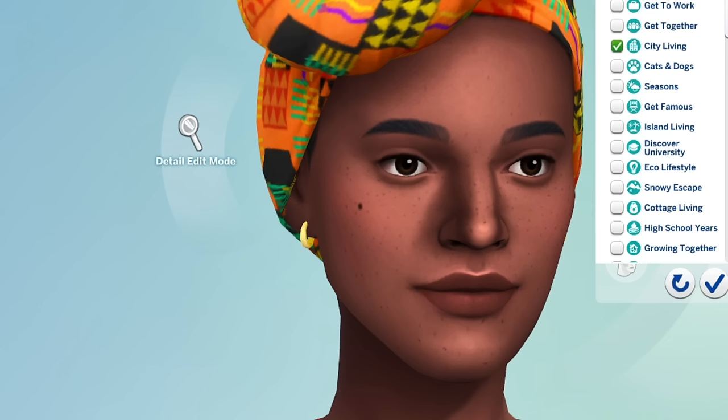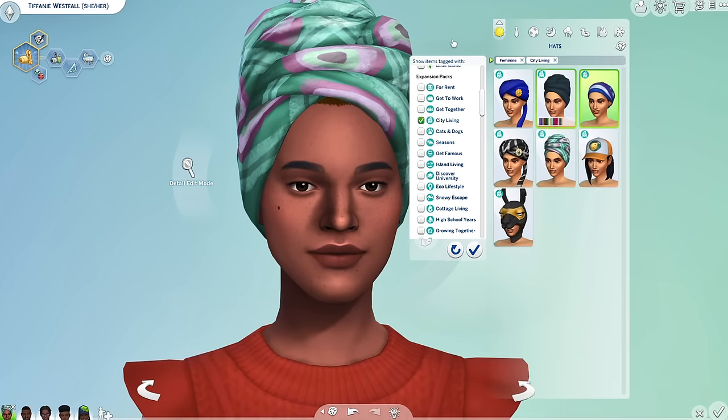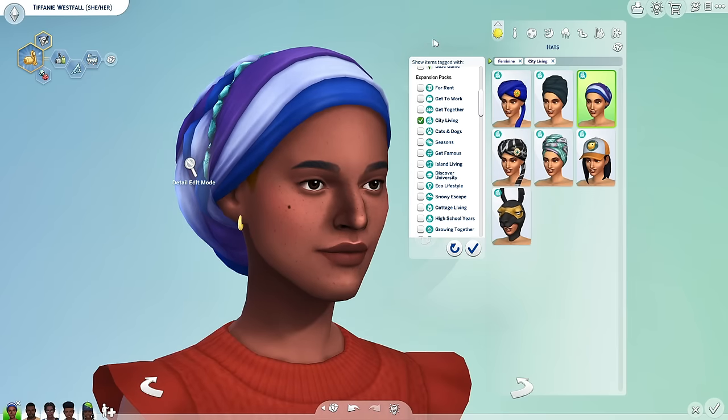Y'all remember that City Living wrap? Let me show you — City Living came out way back. Watch what happens. Do you see this? Her hair is brown underneath — it just switched to that. See this? Brown. It's still not fixed.